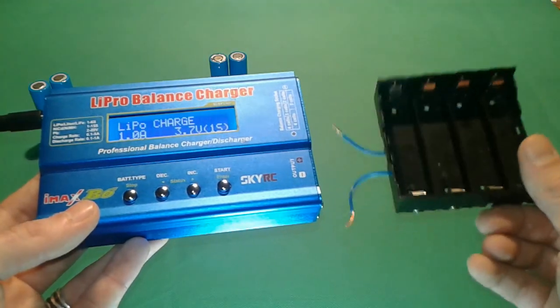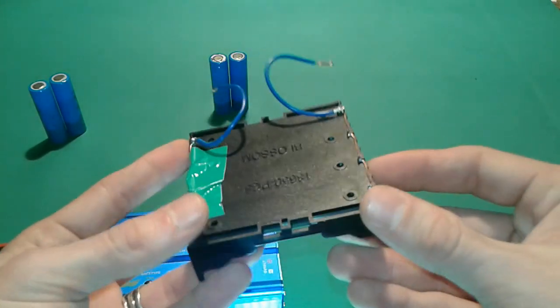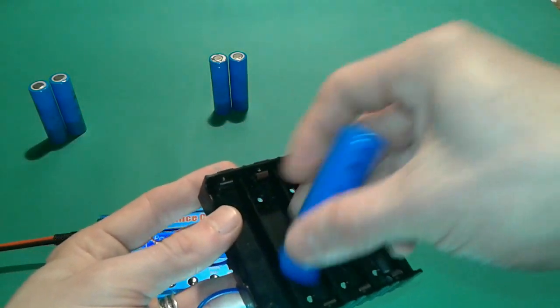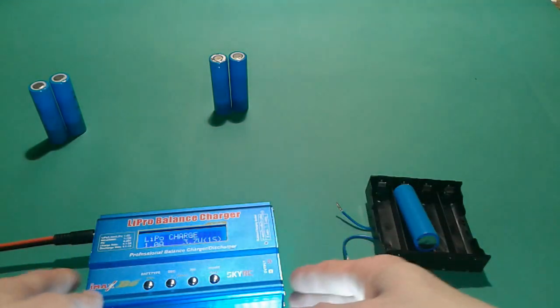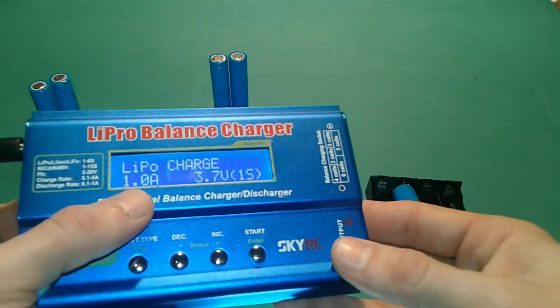If you want to charge multiple cells at once, you have to make one of these battery holders — nothing fancy, just wire them in parallel. You'll end up with your batteries connected according to polarity and so on. So you have your battery pack ready and you are now in the charging options.